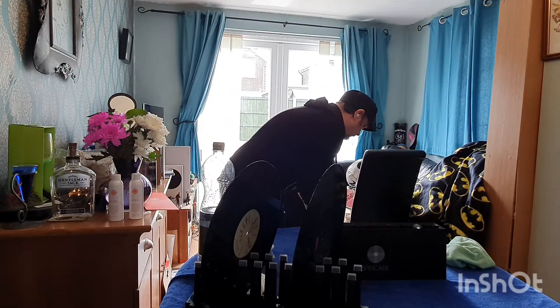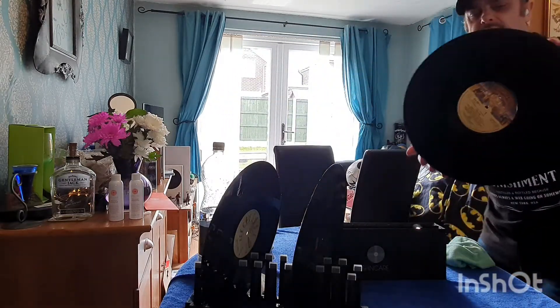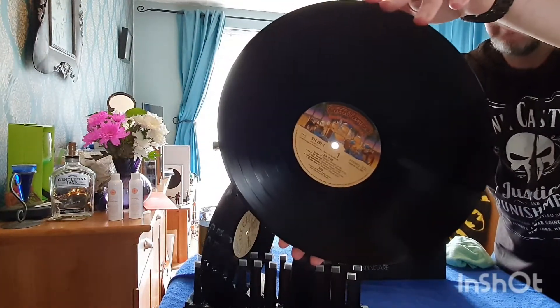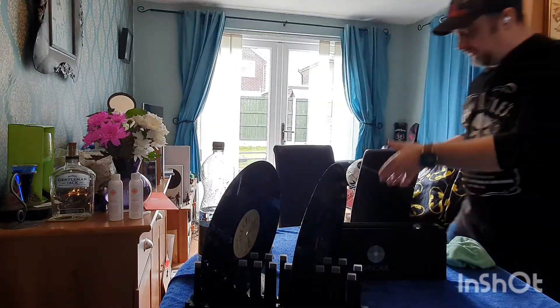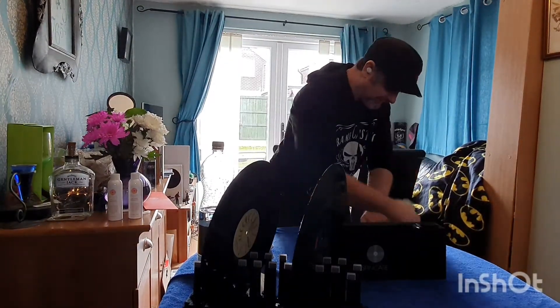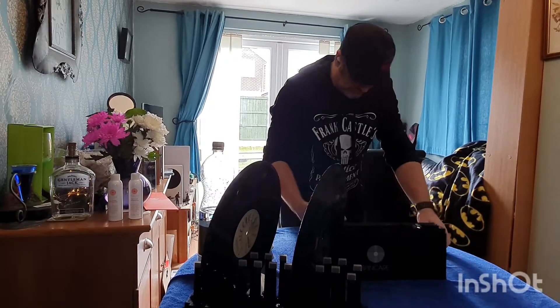We've also got a no-sleeve copy here. As you can possibly see by the label, it's Casablanca — so it's obviously Gene Simmons and the boys, Paul — KISS. This one is looking rough. It's had no sleeve and was just piled with all the other vinyl. Oh my word — this has got a ton of dirt on it. Some of them are a bit scratched in certain places.